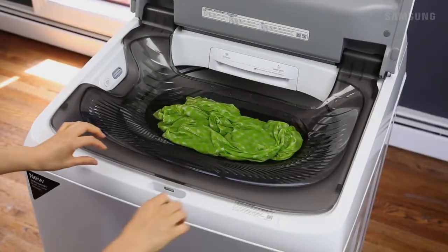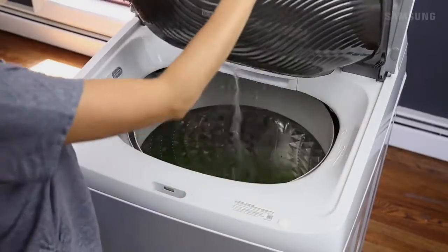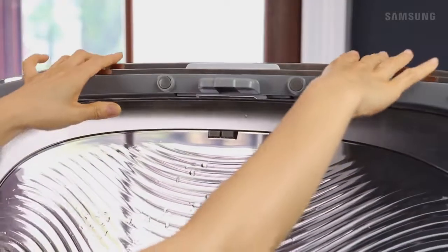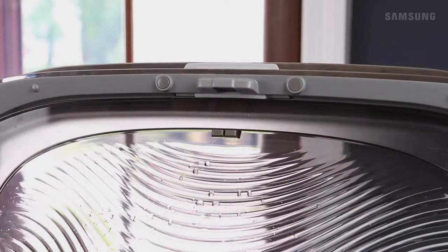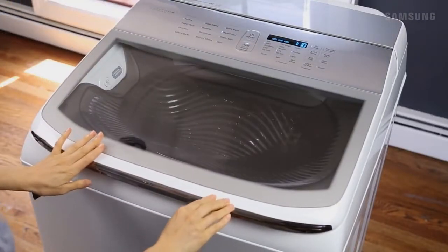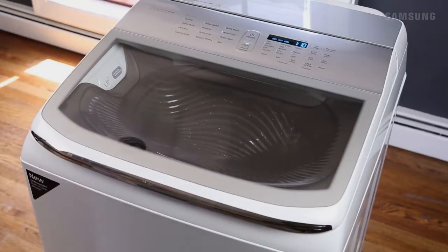When you're finished, gently lift up the built-in sink to empty the clothing and water into the machine. Then secure the basin to the washer lid until you hear a clicking sound. Now close the lid and you're ready to go. Samsung's ActiveWash Top Load Washer offers a superior innovative way to pre-treat stains and wash all in one place.